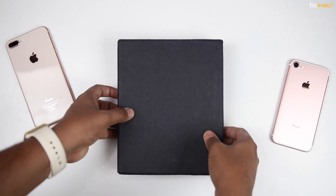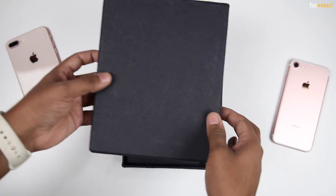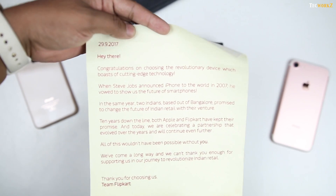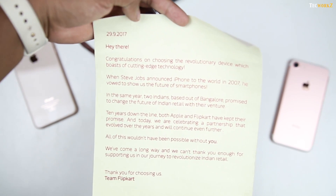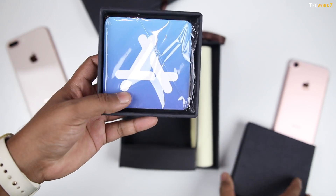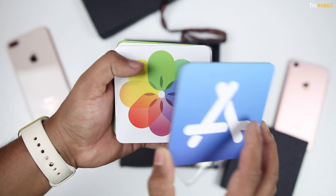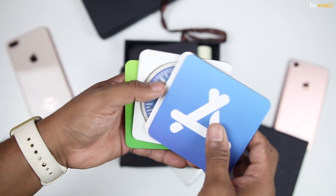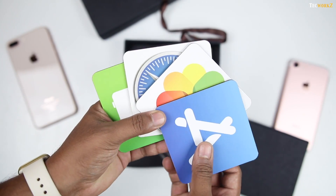This box was included with the phone, so let's open this one first and see what's inside. There is a scroll with a message congratulating you for the new phone and thanking you for choosing Flipkart. Then in this small box, they have included these coasters with app icons on them. It's nice, but looking at the size of the outer box, I thought they were kind enough to include a case for the phone, but no.